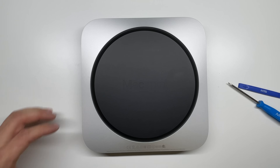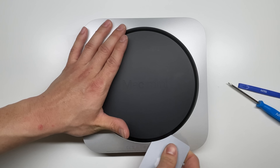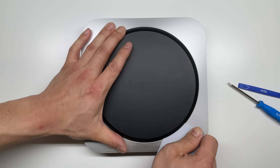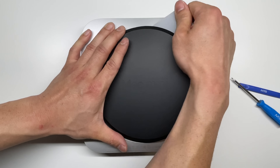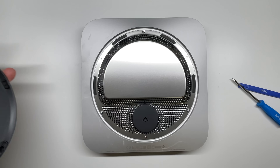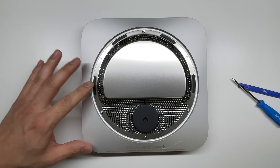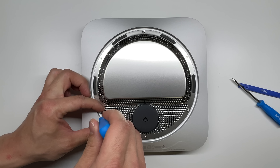I'll leave a full link down below to all the tools needed. First, I'm just going to use either a pry tool or a credit card to pop off the back plate — that just pops right off. Now, it looks like this is using TR6 Torx security screws again; they have used this in the previous two generations.